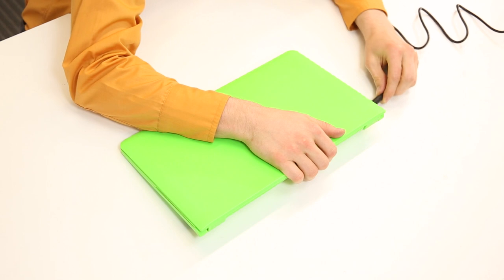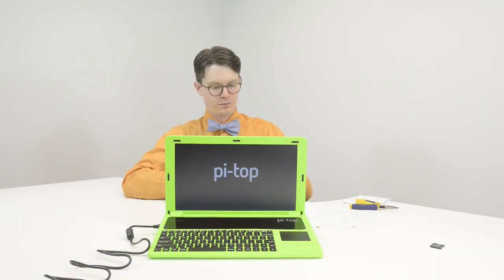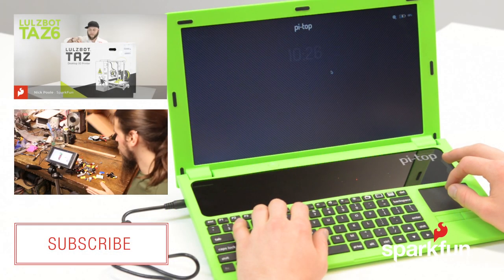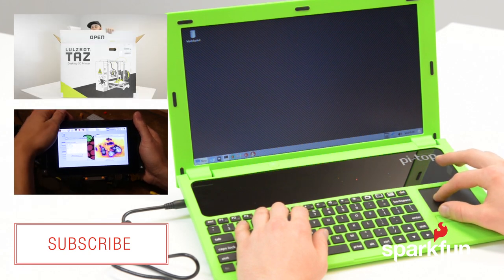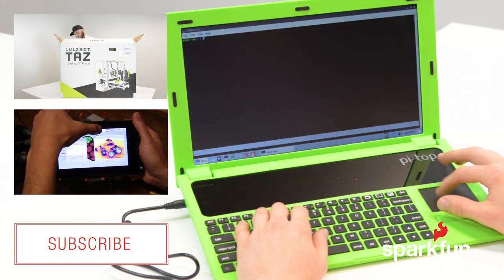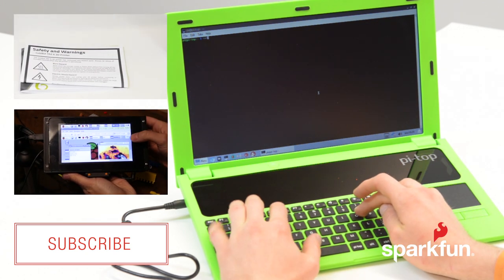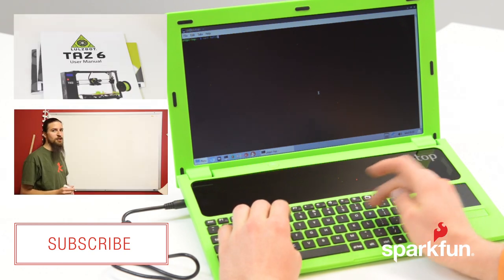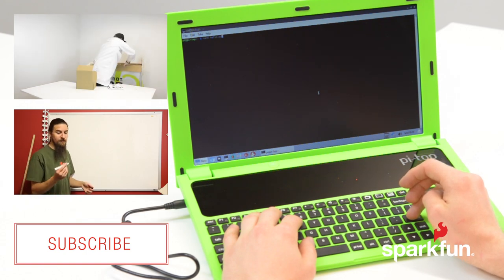Finally, plug in the power adapter from the wall to the hub on the left side of the Pi Top and press and hold the power button for one to two seconds. At this point the Raspberry Pi should come alive. Follow the on-screen instructions to set up the operating system and you will be browsing, programming, and playing in very little time. And I'll see you next time.